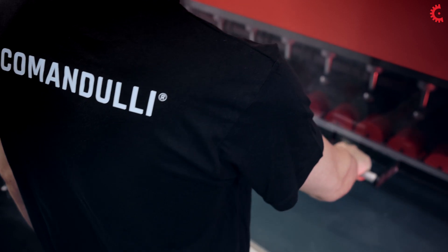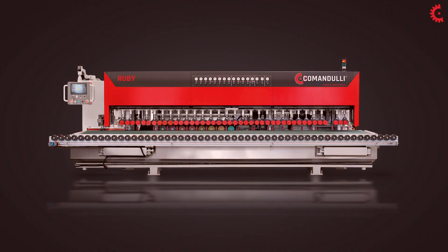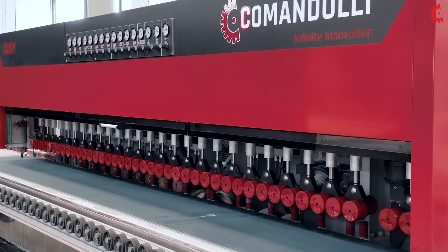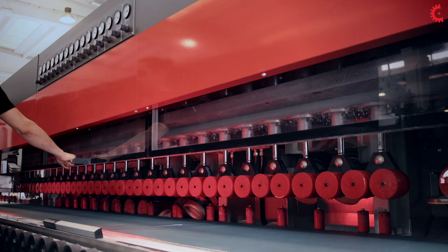RUBI is an innovative next-generation machine, the first of its kind from Comandulli. Its original and compact design ensures greater accessibility and safety on the production line.